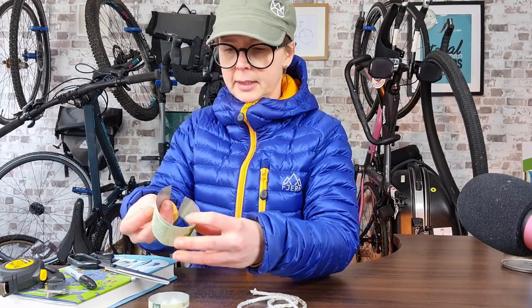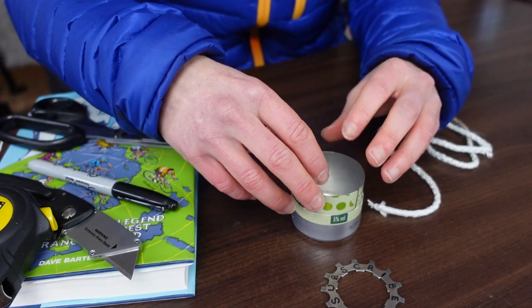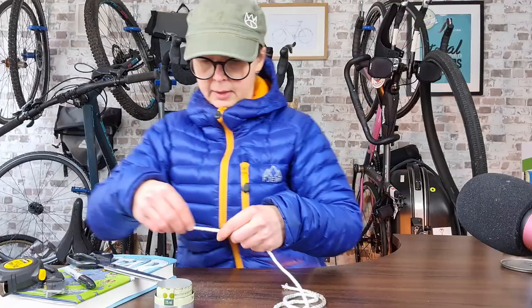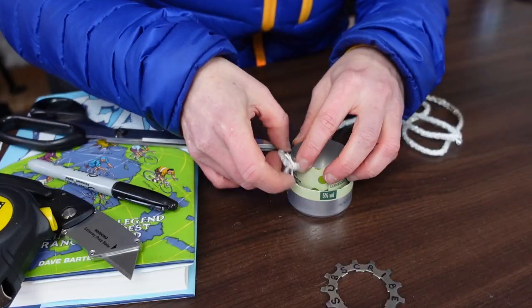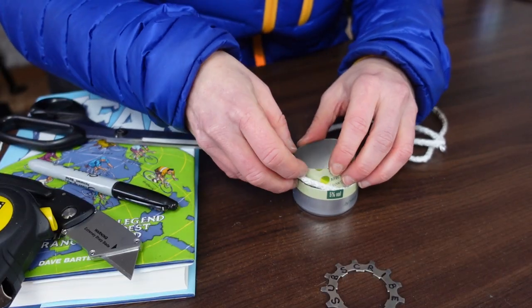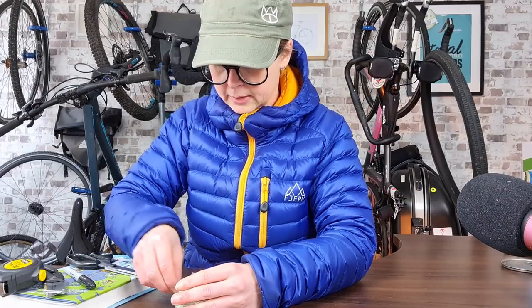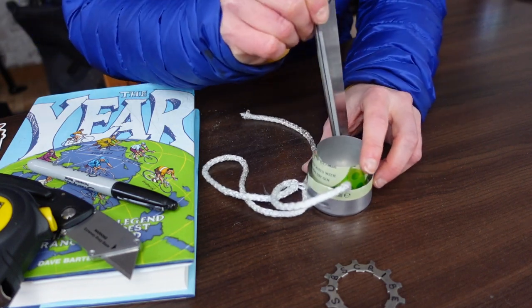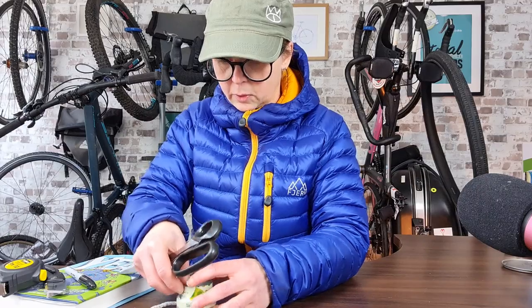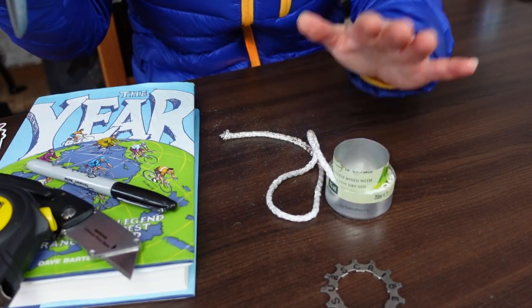We're going to put the inner in here and put the wick around the outside. We will push that down — it needs to be nice and tight. Use the scissors to push it down. We don't need to put the whole wick in there but we do need enough to mark where the overlaps will be.